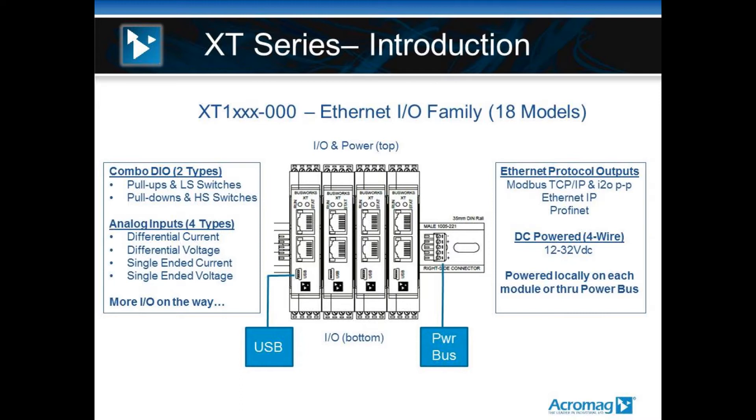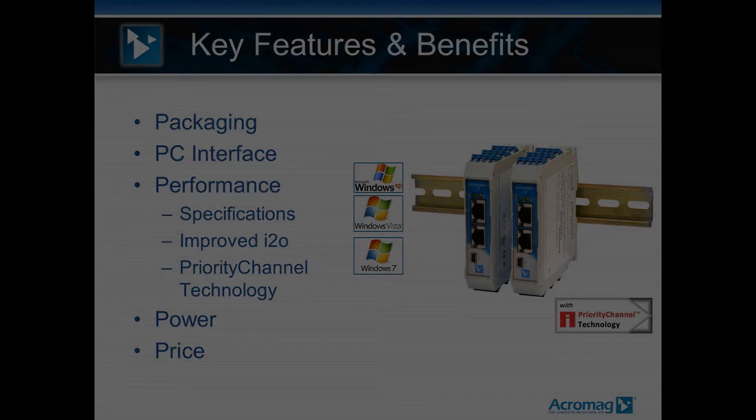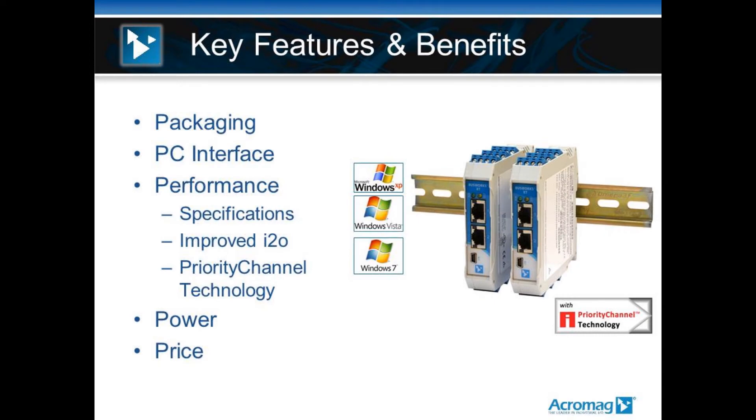This new line of Ethernet remote I/O has USB configuration for all the I/O in the ranges. Off the top and the bottom, you have front-facing pluggable screw terminals that you get when you order the module. With a voltmeter, you could walk up to the unit with test probes and check out inputs, outputs, and the power on the unit very easily. That's new.